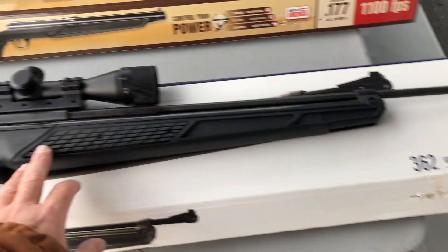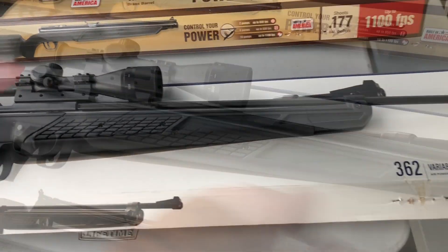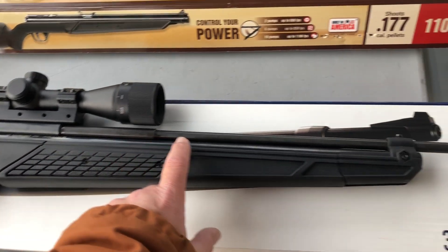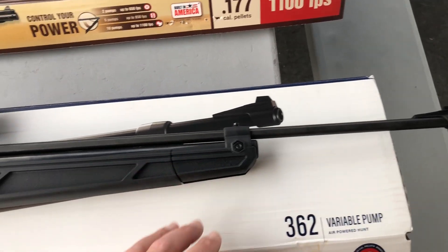I've got the 362 that I've modified into a 367 — the version shown in the 2023 catalog but not yet released. I have the Crosman steel breech and I installed a 26-inch long Crosman barrel, so it should up the velocity a bit.